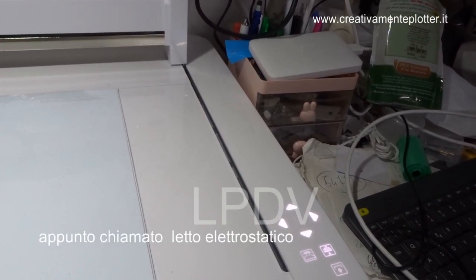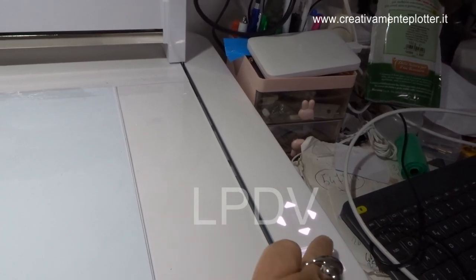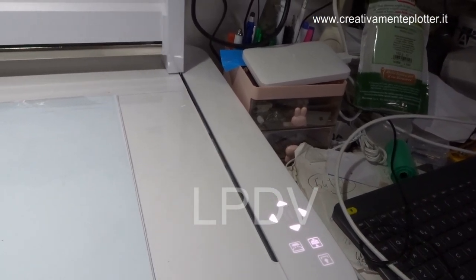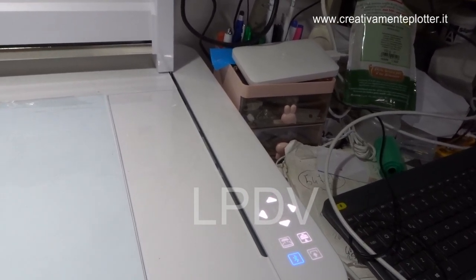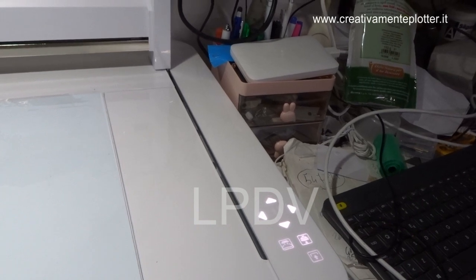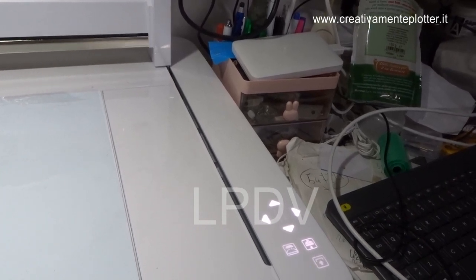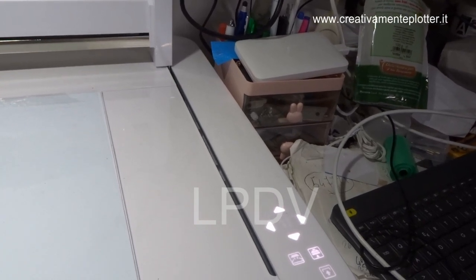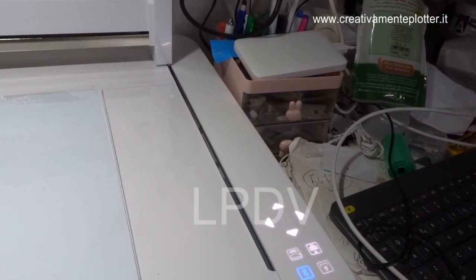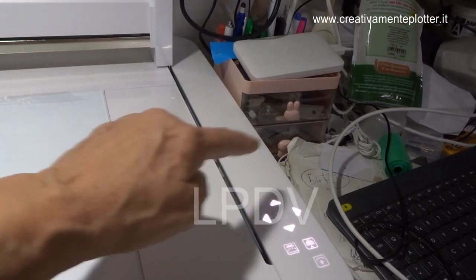Quest'altro pulsantino serve per far riconoscere alla macchina il materiale che andremo a selezionare: lui automaticamente fa la misura del materiale e poi taglia senza dover settare nessun'altra cosa — né il numero né la velocità, fa tutto in automatico. Poi se avete dei materiali che non sono nell'elenco, si può sempre salvare la vostra impostazione e una volta che mettete quel materiale e gli date il nome, la macchina lo riconosce.